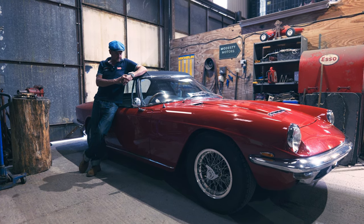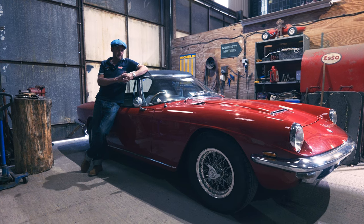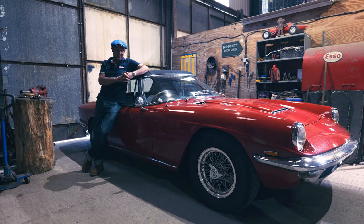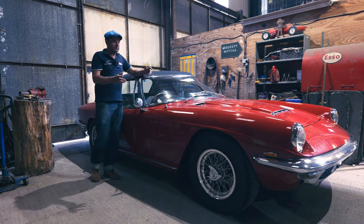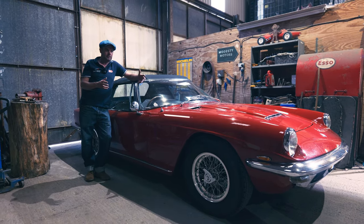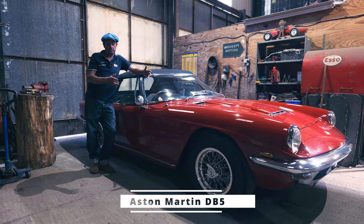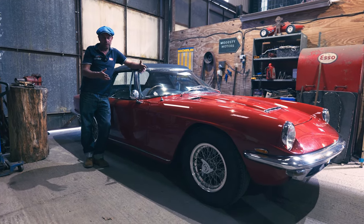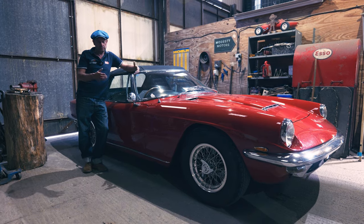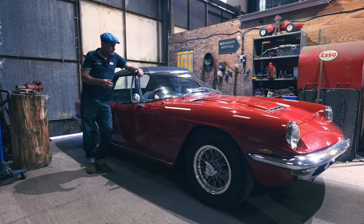Leather interior is Connolly leather — English again. This is all Aston Martin stuff, you know. If you think of the DB6 with its Superleggera Touring bodywork, this is not dissimilar — it's a different thing, but it's a lightweight body put onto a lightweight chassis. This is a fairly lightweight construction with a box chassis and aluminium bodywork.